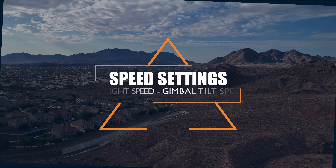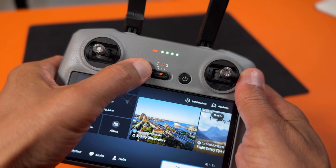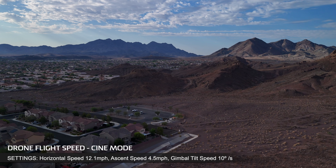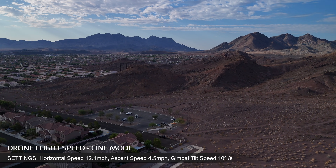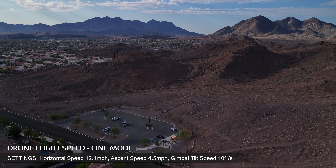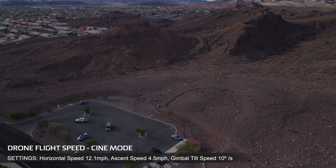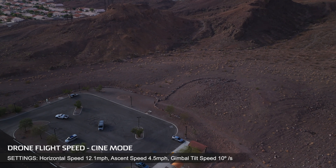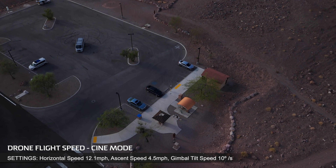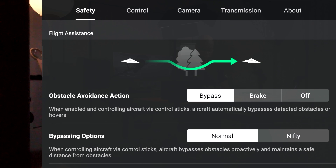There's a setting that allows you to modify the speed of your drone — I'm referring to Cine mode, Normal mode, and Sport mode, all three independent modes with separate speed settings. There's also a setting to adjust the speed and smoothness of your camera gimbal. Whenever you're flying a drone and capturing video, the most important thing is that the movement is smooth and undetectable. Notice how I have the drone descending and the gimbal tilting smoothly down at 10 degrees per second — that's what you're looking for.